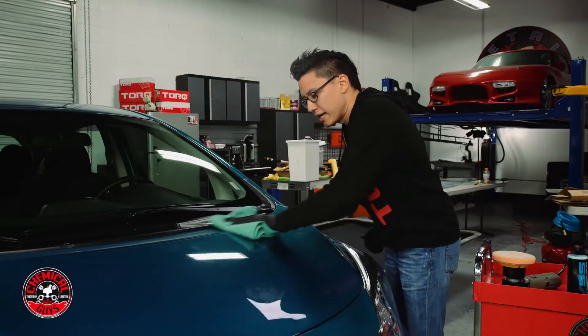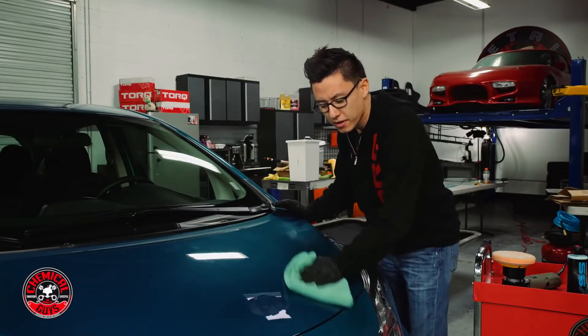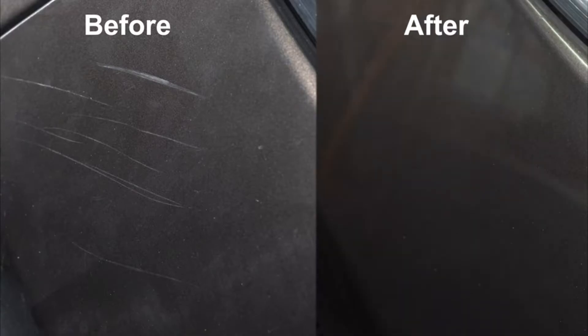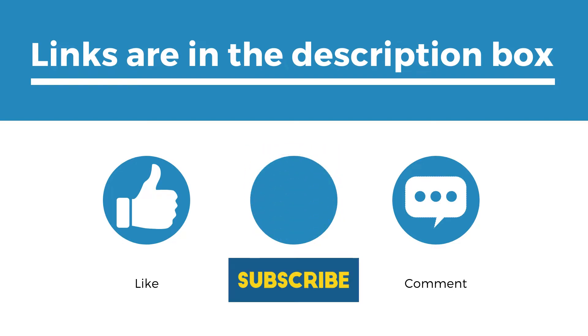We ranked 6 inch car polishers on a number of different factors including number of features, manufacturer reputation and what the reviews said about the product. We suggest you stick around to the end to see who will win the number one position on our list. Before we begin, be sure to like the video and subscribe to stay up to date with the best tools coming out. Remember you can find the list of products in the description below as well as timestamps to help you navigate through the video.